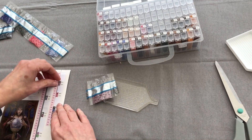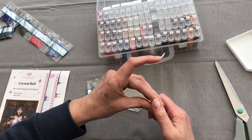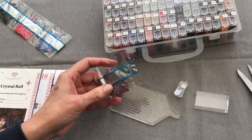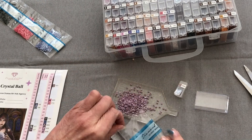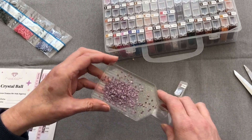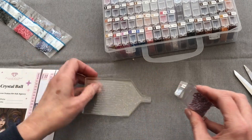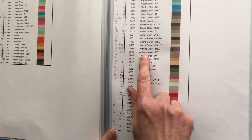3042 — two symbols: a line and a wobble. This is an antique colour again. Last time I said antique mauve and it wasn't right — was it antique violet? Oh, it's gorgeous. 3042 — Antique Violet Light.